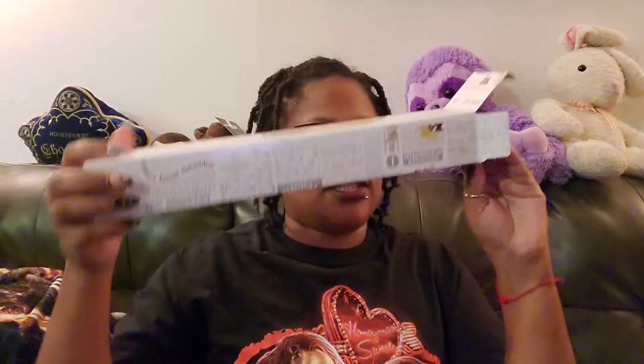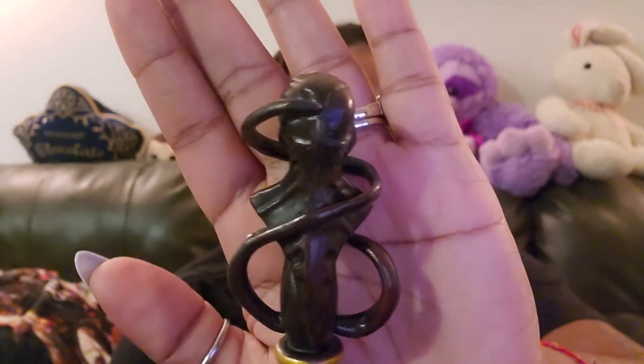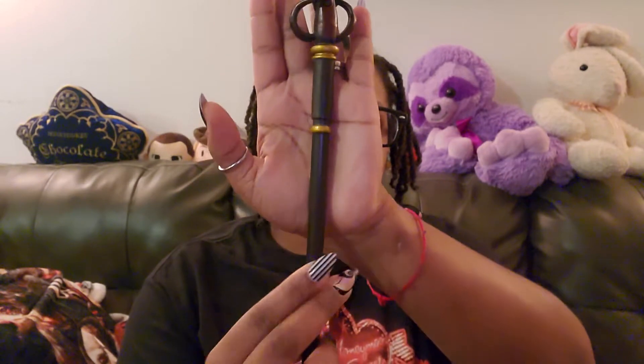Alright, first box. I dropped everything — yes I did! Alright, we have... I don't think this one is called the skull one, but the detail on this is great. Let me put it up a little bit closer. I don't know where I put the papers that were on the box, but it's really pretty.